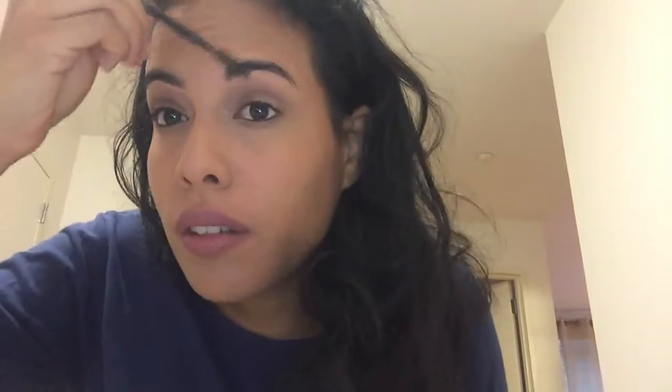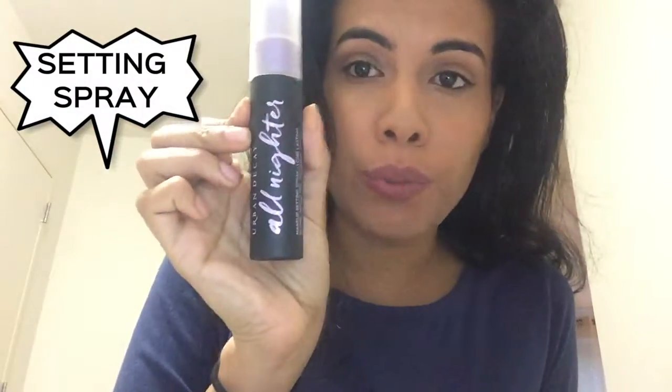For the final touch — optional — I comb my eyebrows. Then the real final touch: this setting spray. Let me tell you, this will make your makeup never move, ever. It stinks a little but it goes away — and that's it!